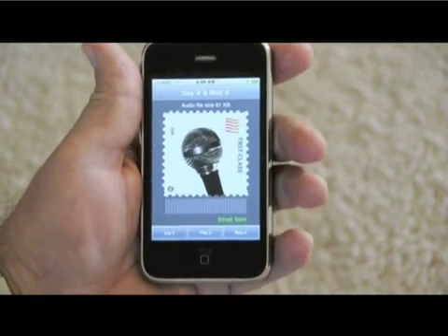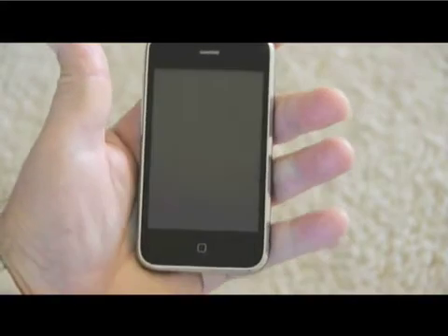That's it. Now you can put it in sleep mode if you want to and the mail will still be sent.